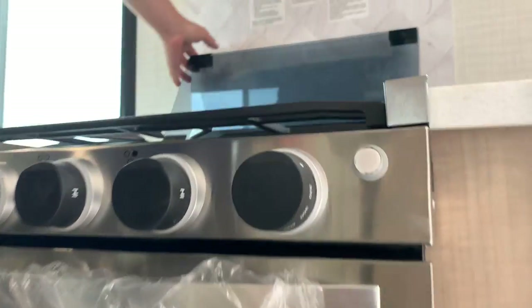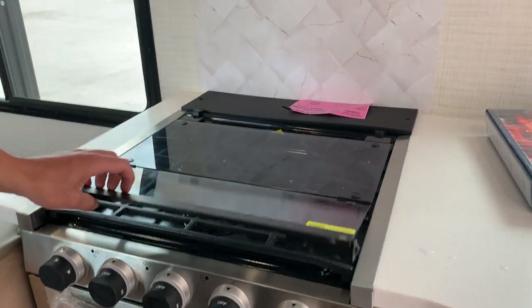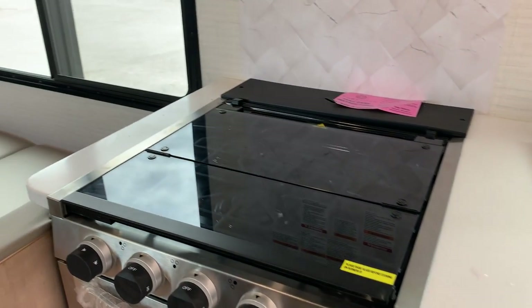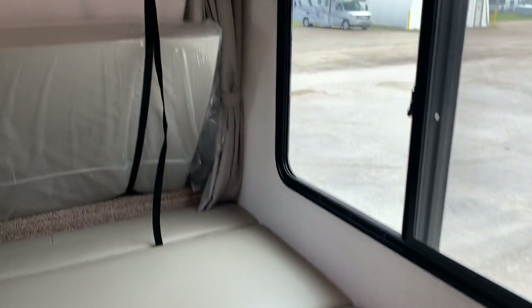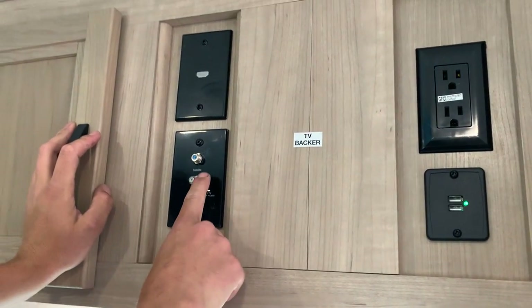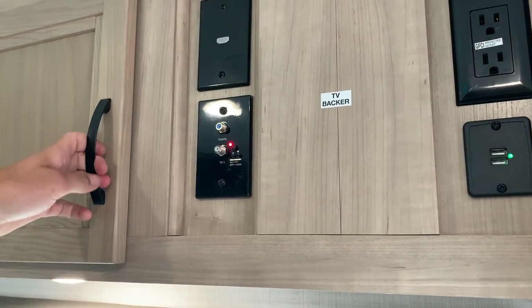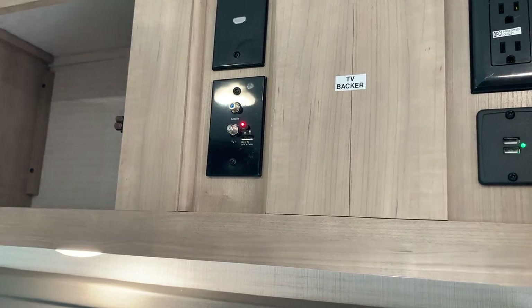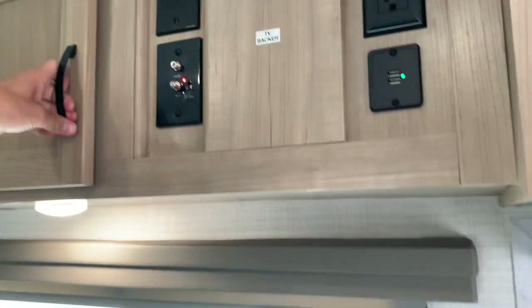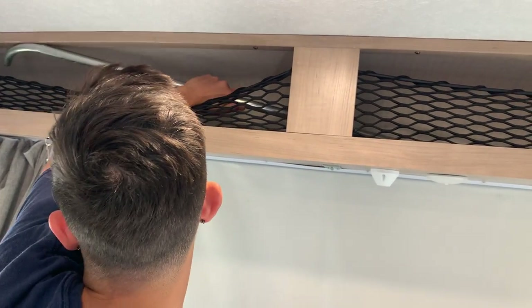The cover for the stove is glass, so be mindful to always put your stove down before you close that cover and be gentle with it. Right here is where you'll have your TV backer where you can mount a TV. You do have a cable and satellite inlet, and this little button turns on a red light that activates the antenna on the roof — that's also going to improve your radio frequency. Inside here is just some storage space, and you've got the front bed sections which work the same way as the back.